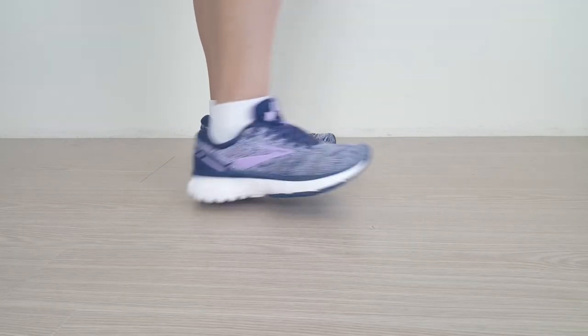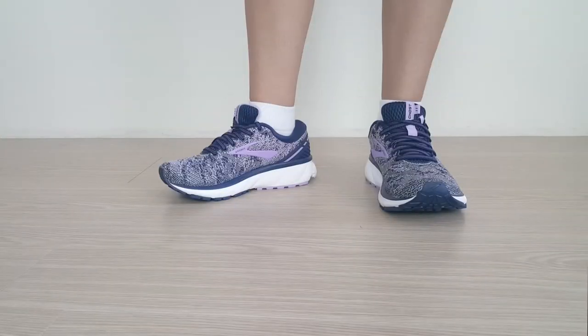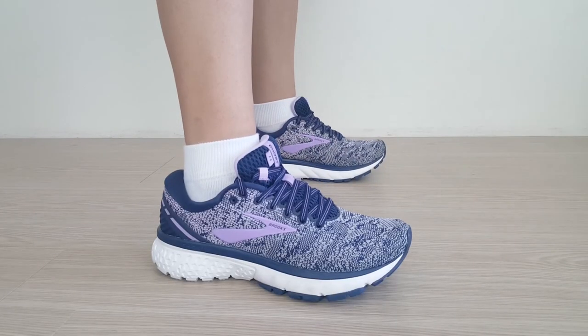Overall, the Brooks Ghost 11 gets great reviews online for those suffering from heel pain, which is partly why we've rated this shoe as one of the best running shoes for plantar fasciitis. For more picks and information on these and others like it, see our full review in the link below.